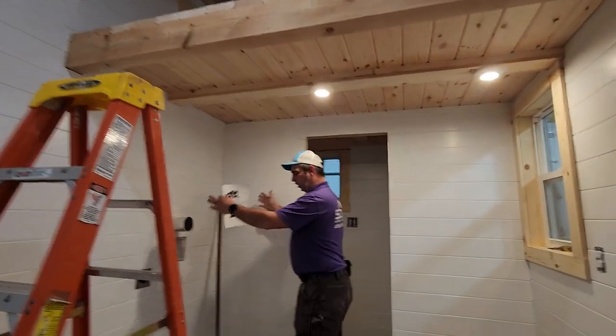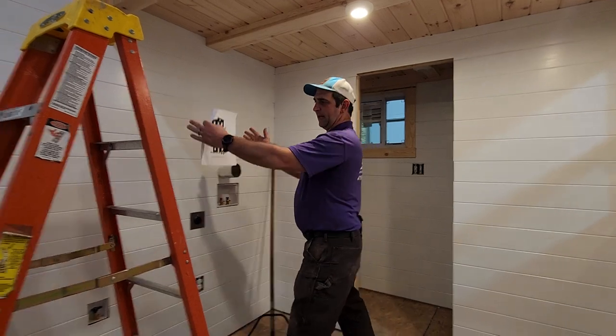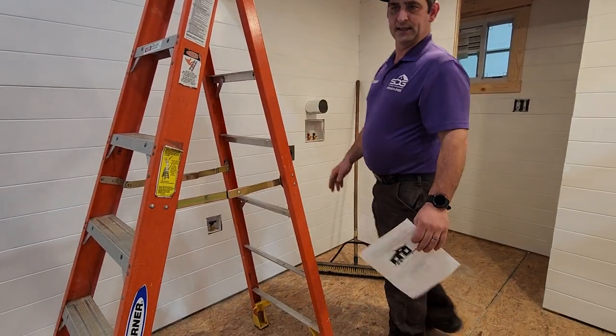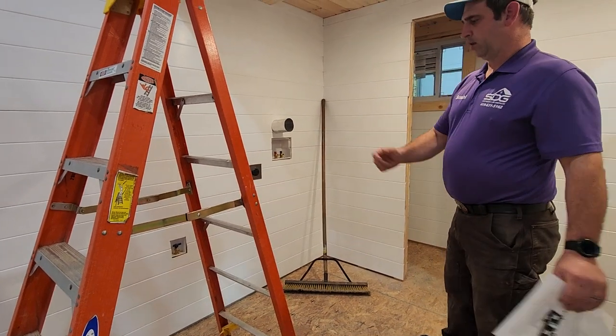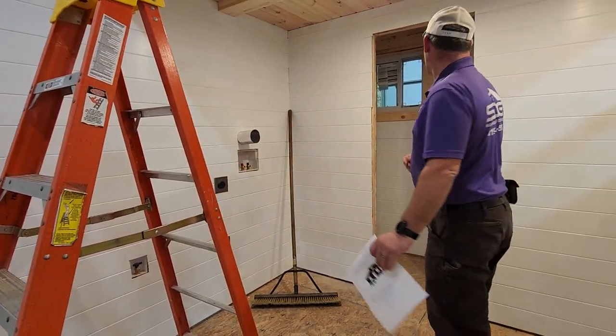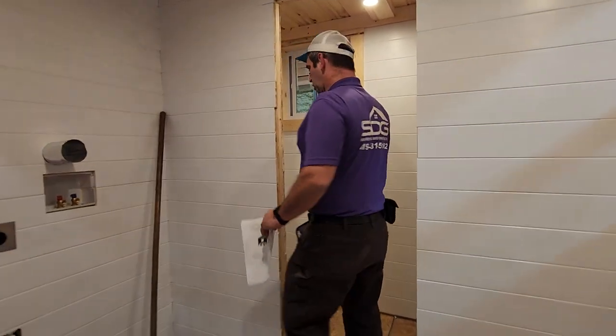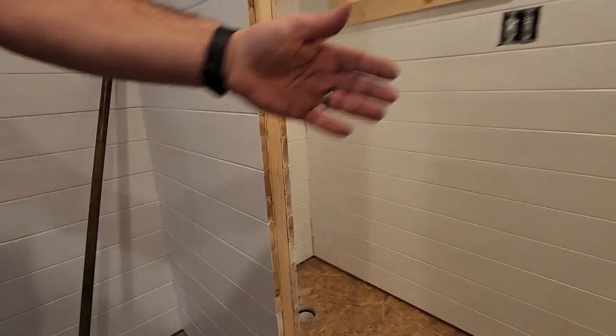We're going to set a combo washer and dryer here, and right beside it we're going to have a fridge. We have an ice maker for the fridge — if you want ice, we've got a water line hookup for that. And we have a 32-inch shower in the bathroom. The toilet's going to be on the left and the shower on the right.